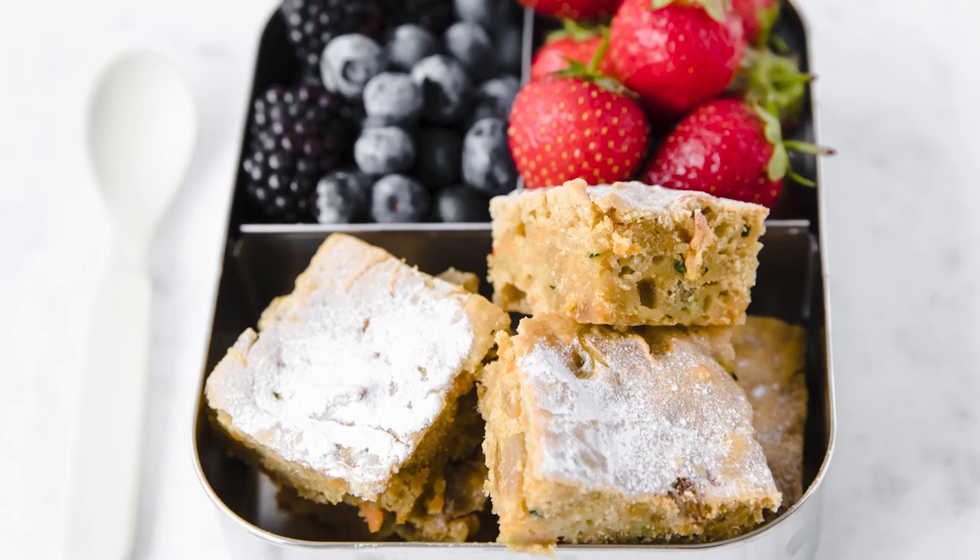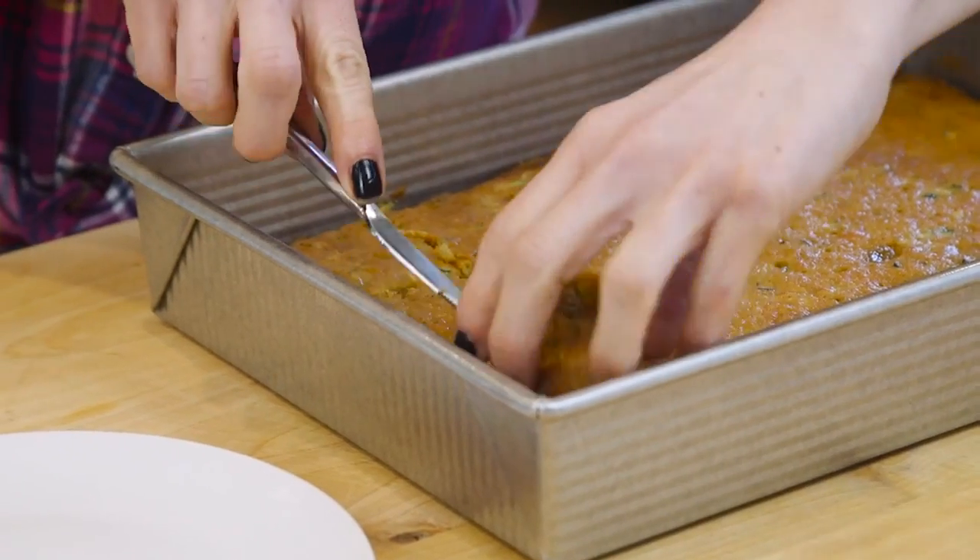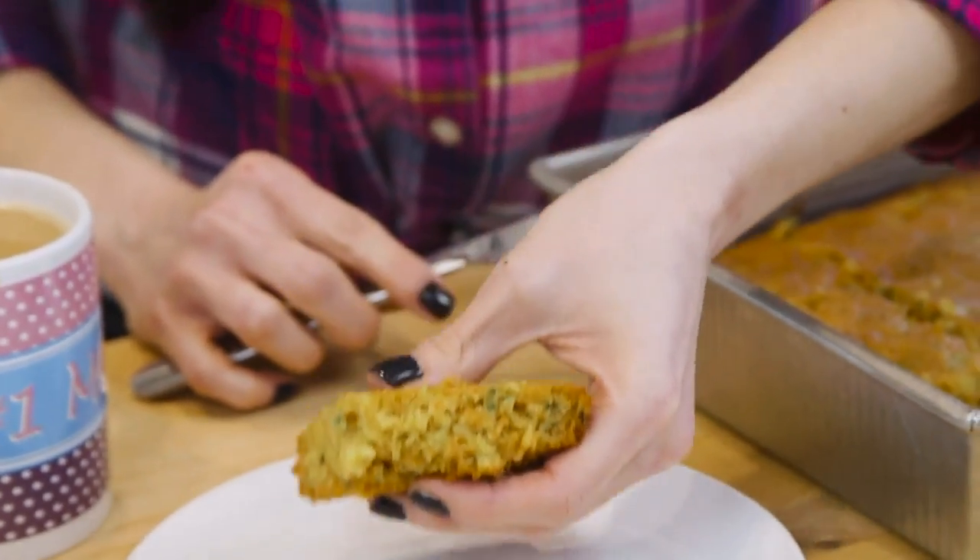If you want your after-school snack to include veggies, you can always make my zucchini and carrot bars. You make a full tray, slice them, and freeze them. They thaw out in just five minutes, and they're also super delicious.